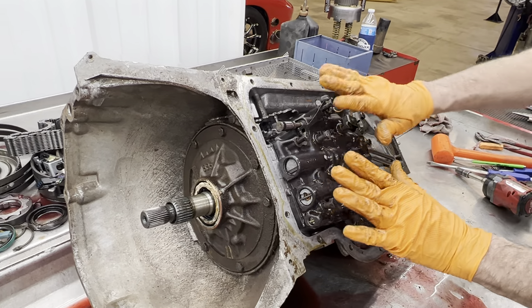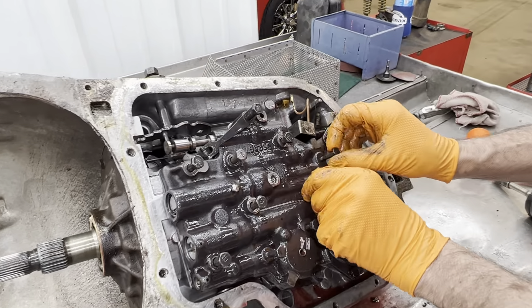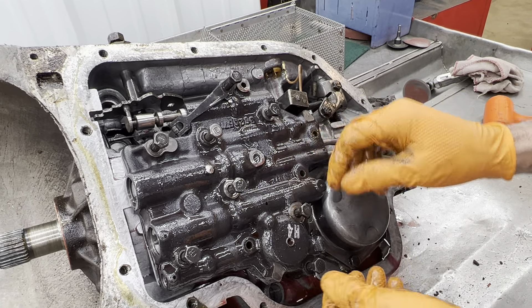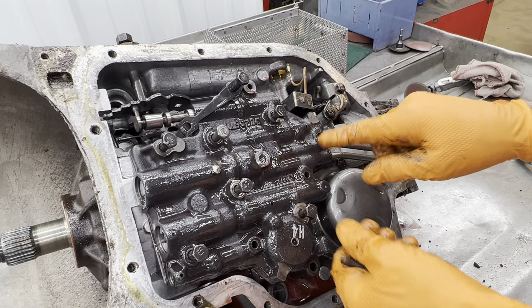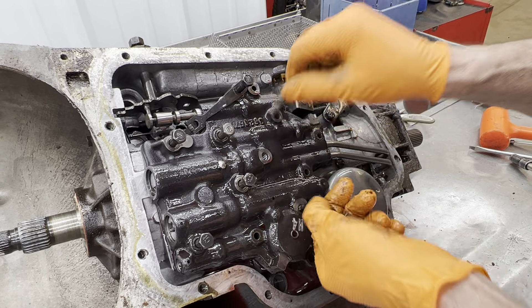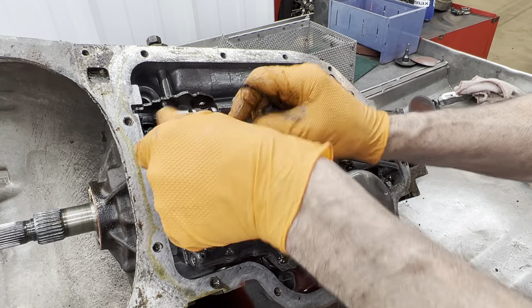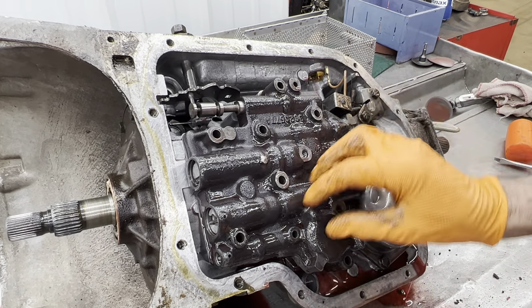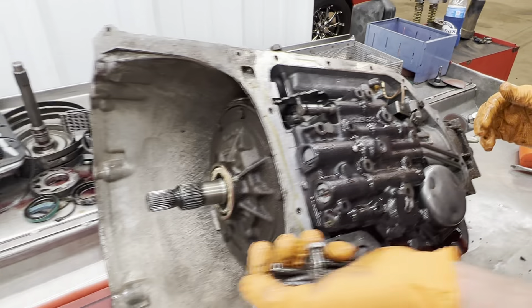Now all the bolts are half inch on the valve body except these three right here which are seven-sixteenths. Just be careful when you tighten them down — you can always pull the threads out real easy on these smaller bolts.